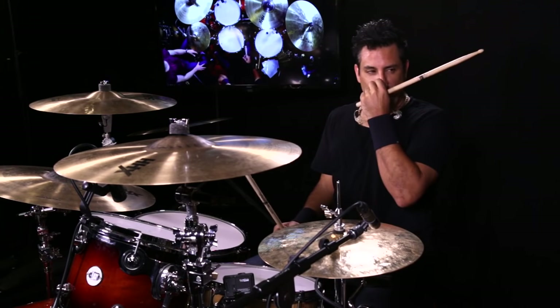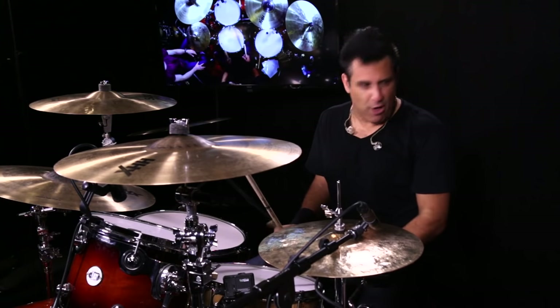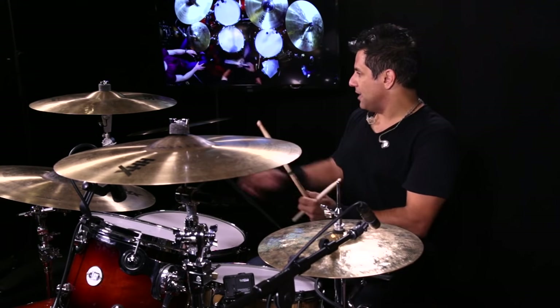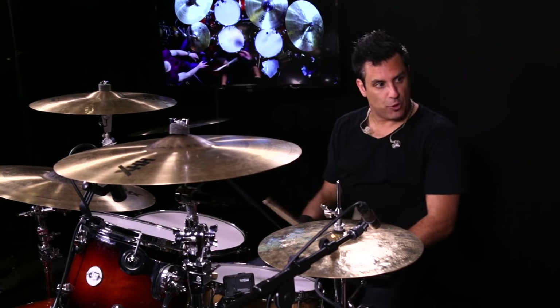Welcome to 180 Drums. Rich Redman — I feel like you were just playing in a ZZ Top cover band. I was thinking The Who, but that just came to mind. But yeah, you wanted to focus on some showmanship stuff, right?